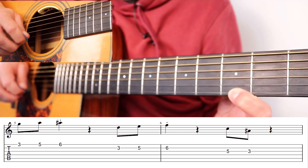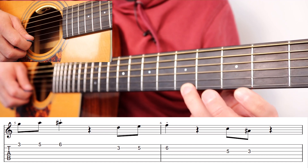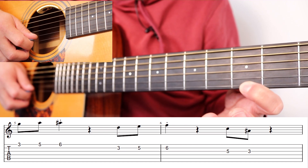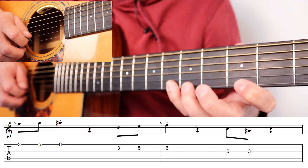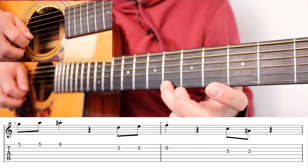Strike that note — fret three — then we're going to put our ring finger on five and our pinky on six. The ideal way of doing it is index, ring, pinky. However, if that's difficult, you could go index, ring, and then move your ring up.